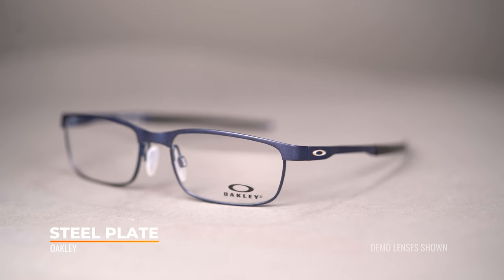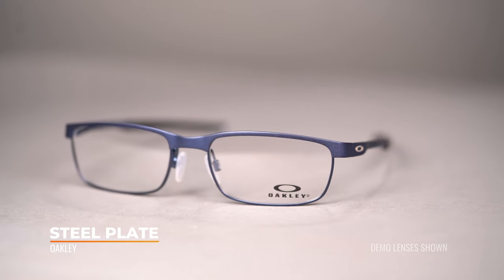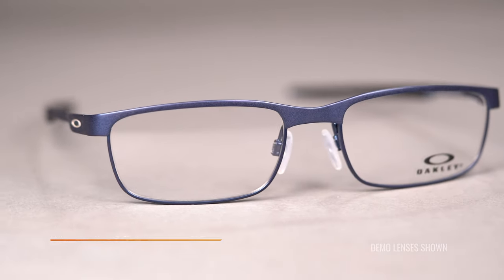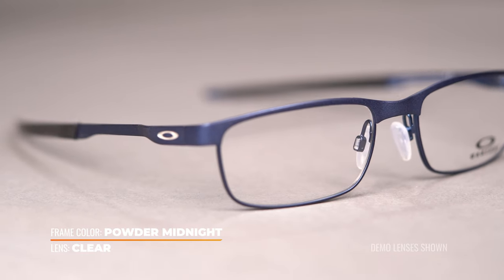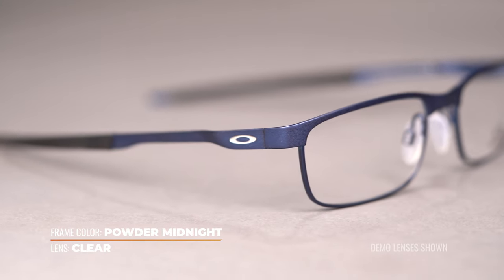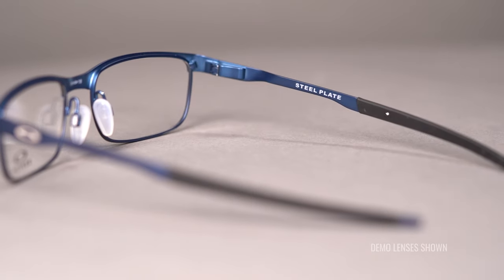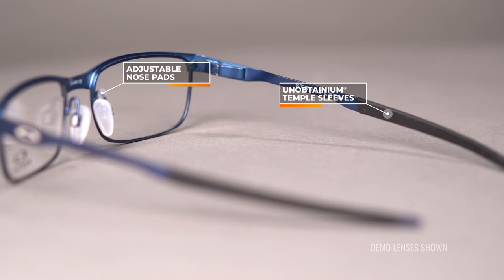Moving on to the Oakley Steel Plate. Now the Steel Plate, as the name would suggest, has a full metal build for a nice sleek look. Oakley has developed what they call the three-point fit system on the Steel Plate, and it's going to distribute the weight of the frame evenly on the nose and on the ears to really reduce unnecessary pressure and discomfort. It also has adjustable silicone nose pads and unobtainium grip on the temples for all-day, slip-resistant wear. The Steel Plate is available in two sizes — SFWs of 132 for a women's medium fit, and 136 for a women's large fit.